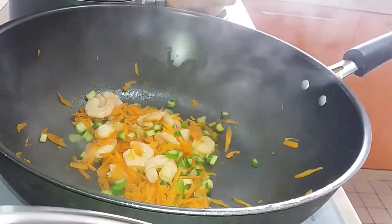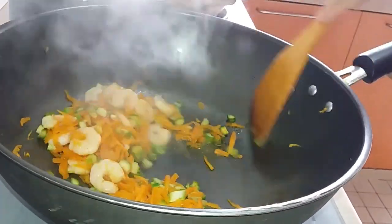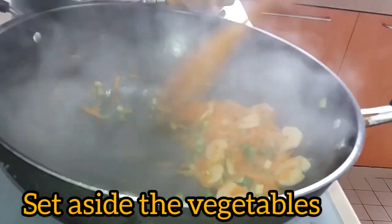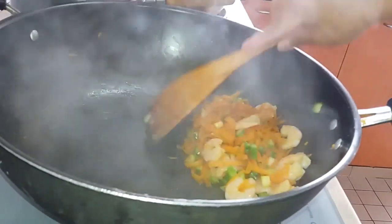After 1 minute, we will set aside the vegetables, then we will proceed to fry. For our next step, we fry our rice.